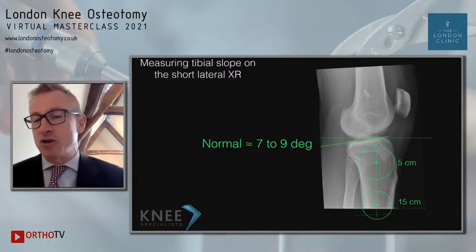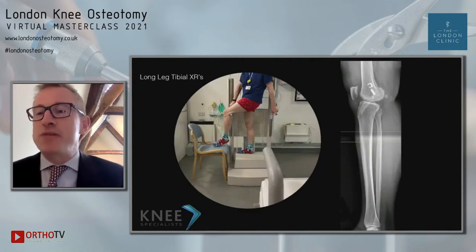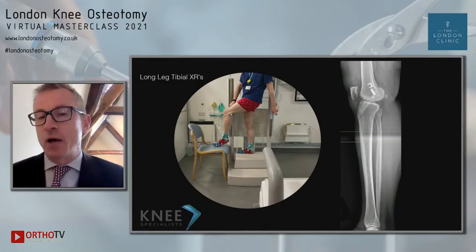This method has been shown to be more accurate than using the posterior cortex. Now, for the long leg lateral — apologies for my choice of socks in this video — this is a technique I learned when I spent two years with Charlie Brown and Ronald in Abu Dhabi.